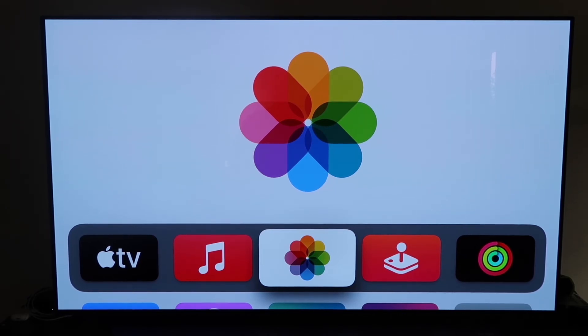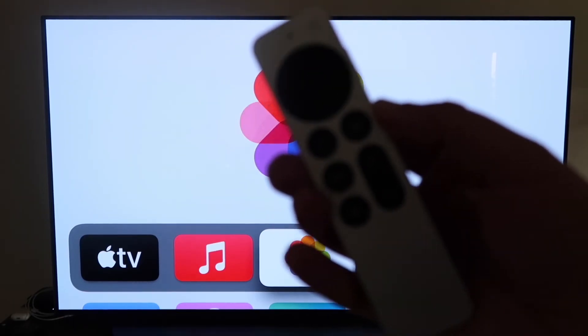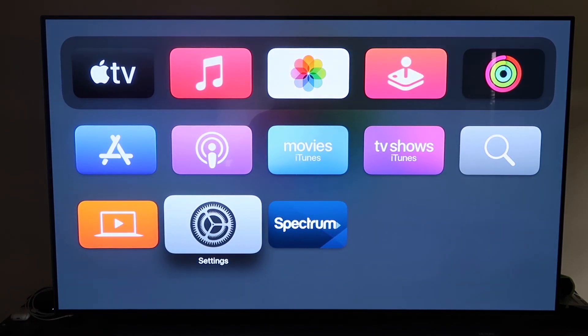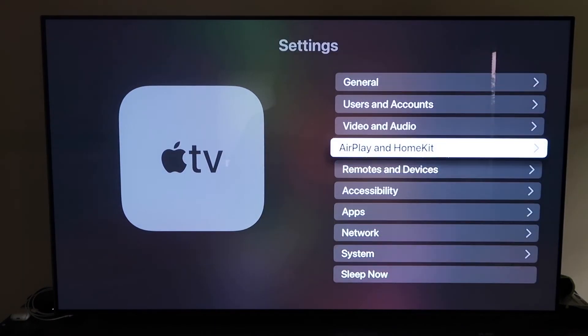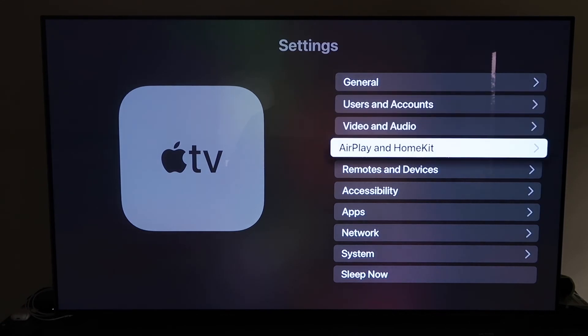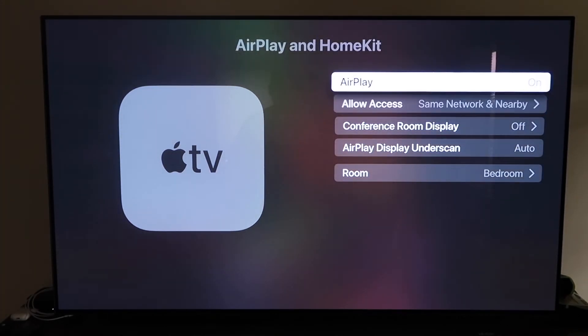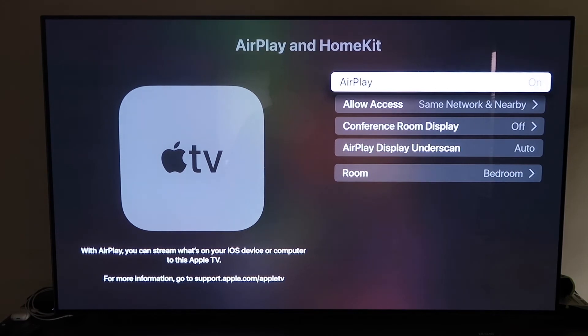Grab your Apple TV remote, go down to Settings, and click on the fourth tab that says AirPlay and HomeKit. Make sure AirPlay is turned on. When you first set this up, you may need to pair your iPhone — keep it unlocked and hold it near your Apple TV, and it'll automatically pair. It recognizes your phone is nearby and starts syncing, and you just give it approval to access your phone.